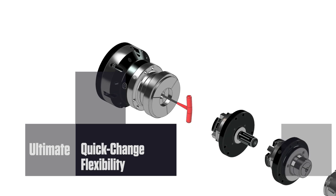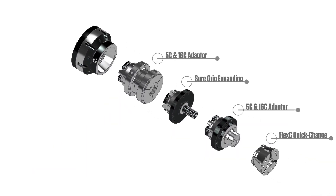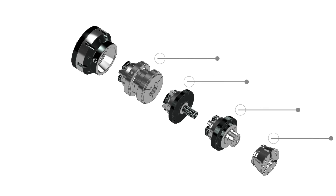Operated via a cam that engages internally with a few turns of a T-handle, this cam extends the range and functionality of the Flex-C pullback chucks without removing the chuck from the spindle.